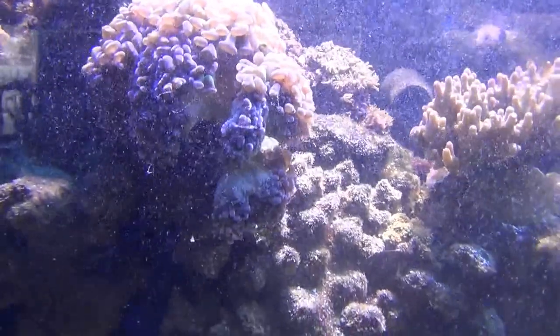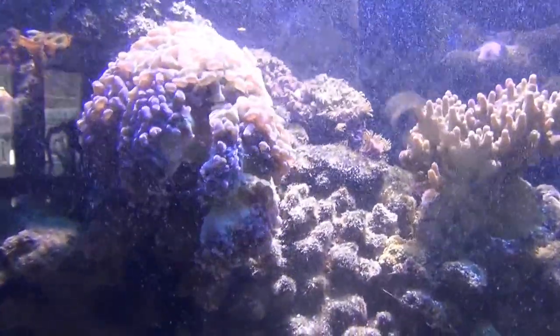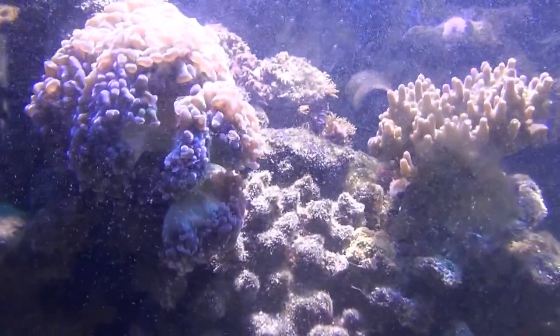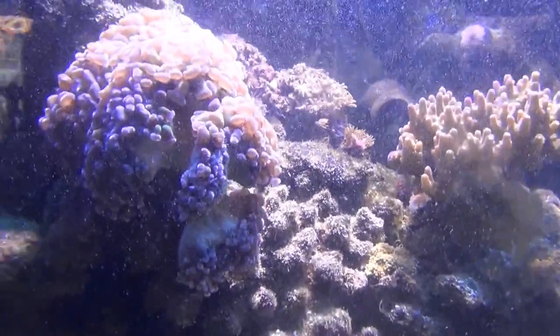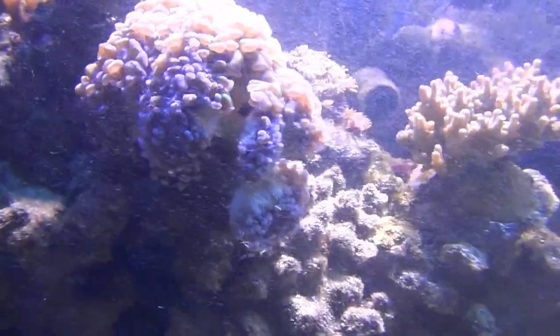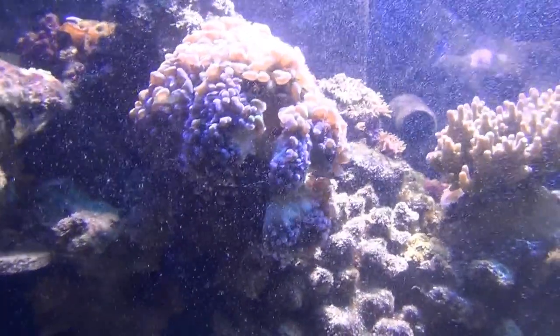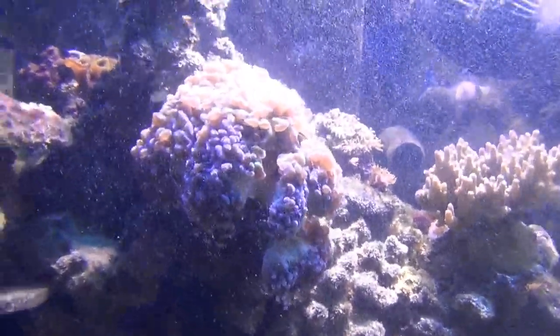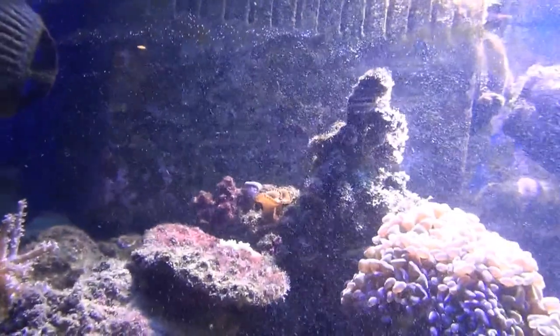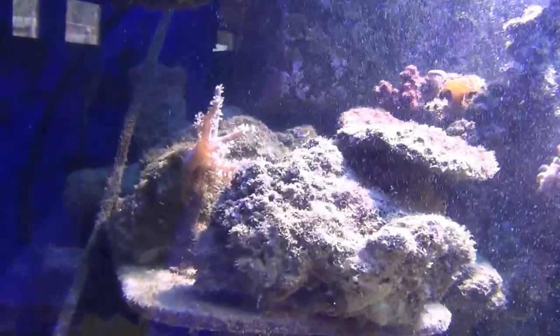Green hammer coral — I just disturbed it when I was cleaning, so it's not completely open. It only had two heads when I first got it; it's got nine different heads now, possibly more — I haven't counted lately. A few green button polyps, and another Kenya tree coral that actually spawned off that other one.